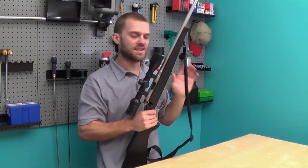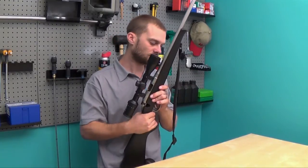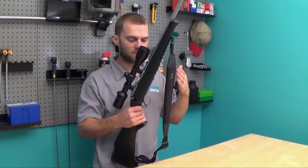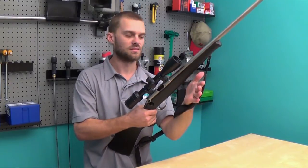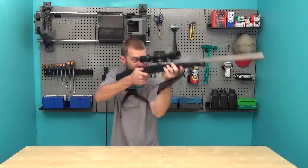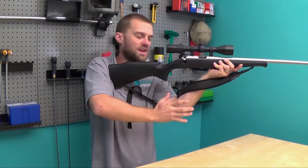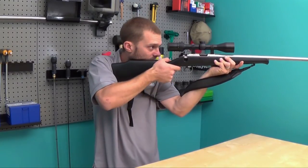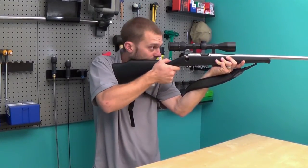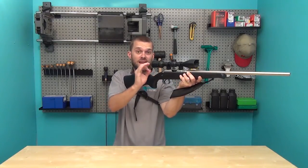The second method is a bit more complex and might take a bit more practice and training. What we're going to do is put our hand through the sling and through again, getting into your natural shooting position. But as you push your elbow outwards, this will actually pull the rifle back into your shoulder tight, giving you a lot more stability. It's actually surprising how much stability you can get out of this.